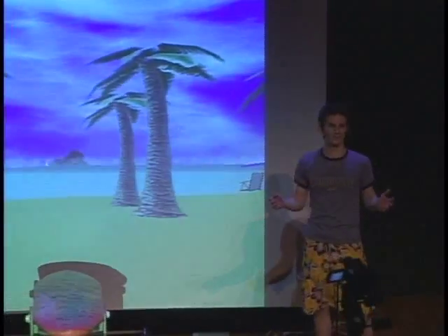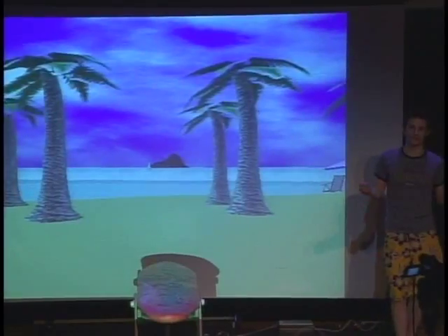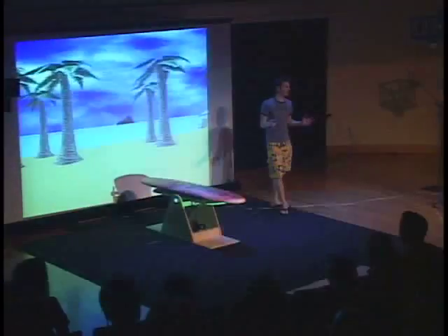Well, we have a big crowd here today. This is perfect. This is just what we needed. At the ETC, we developed a surfing training simulation. It's very, very important.